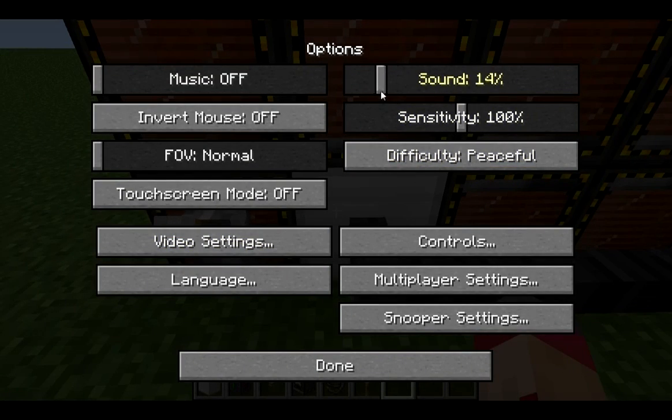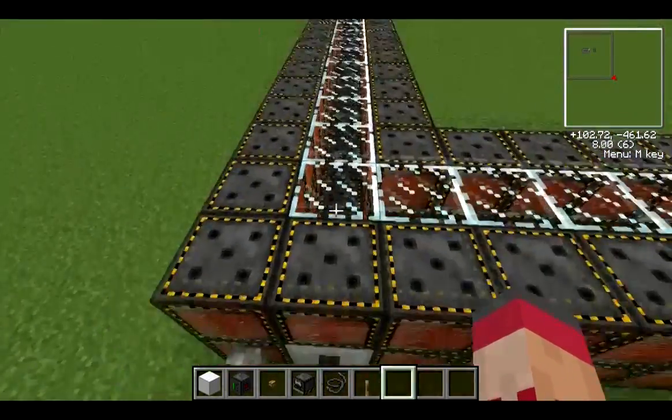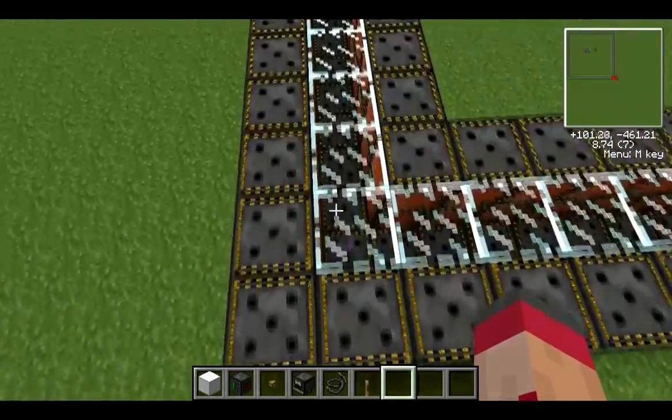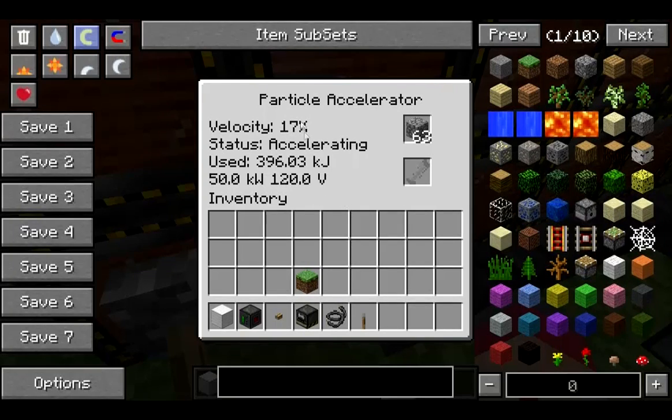I'm going to pop some cobblestone in there and turn the sound down so you can hear me talk. I'm going to try and follow the particle — actually, I won't; I'll come back and show you what's going on when it happens. So we throw the switch. The particle has already gone, so I'm going to show you in the GUI. The particle's going fast — you can see this time it's not slowing down, it keeps going. The thing about a particle accelerator of this size is, while it costs more in terms of resources, it will use much less power and generate much more quickly.